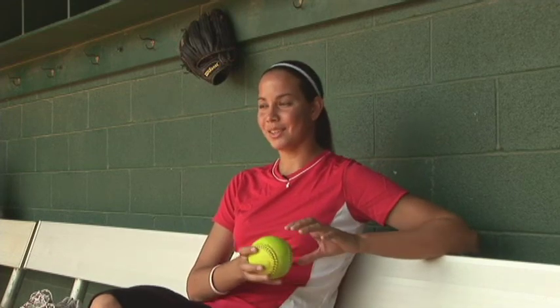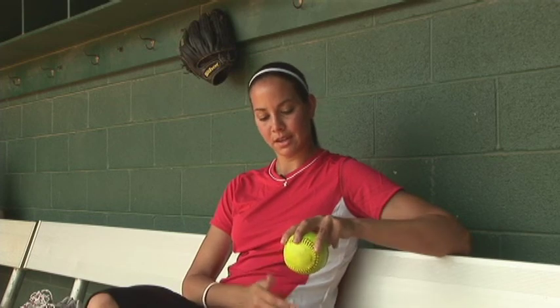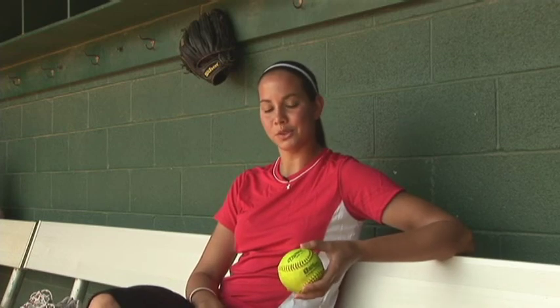You want your seams spinning because the seams catch air and then the ball moves. So any time you're gripping a pitch, make sure you grab a seam of some sort. There are so many different grips, but my drop ball grip is as easy as that — I just pull up on this seam here with these two fingers and I can make the ball move.